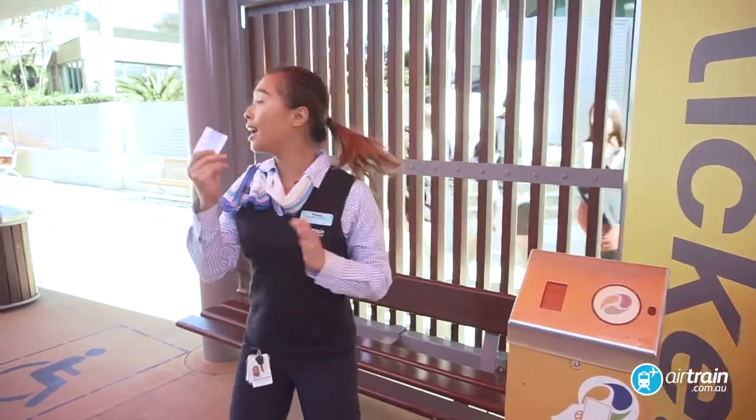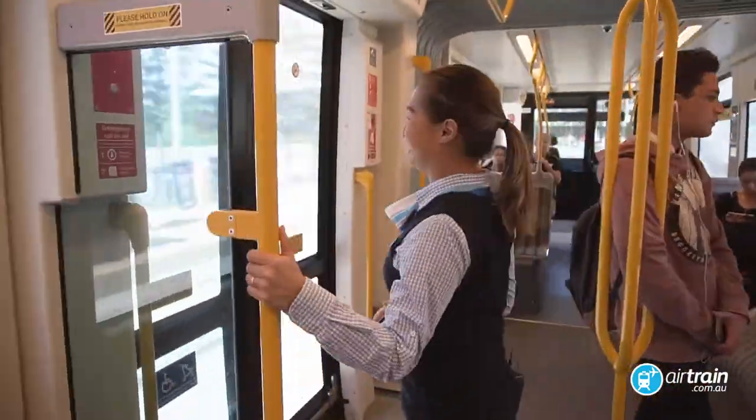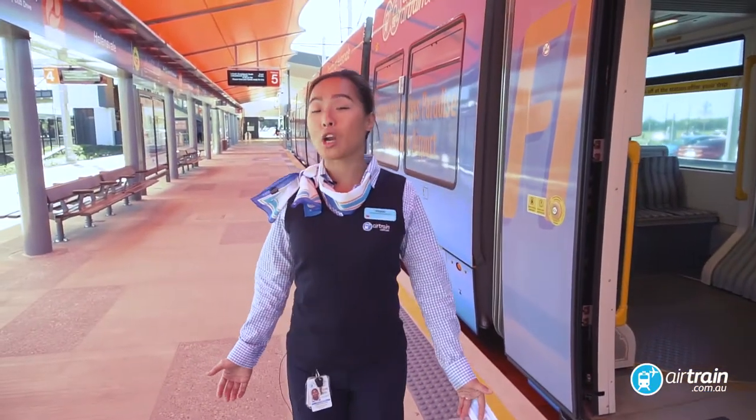Simply touch on your go card and present your tickets to the attendant. Here we are at Hollandsville G-Link tram station.